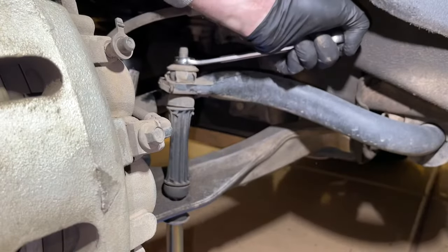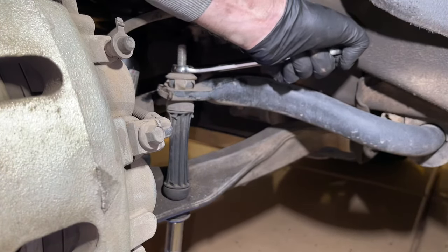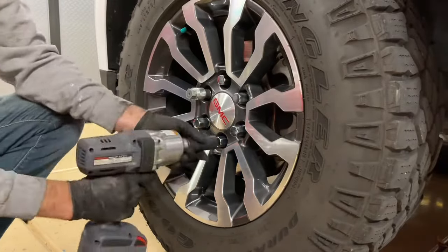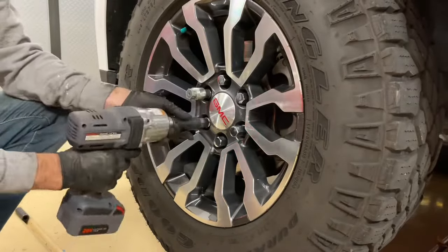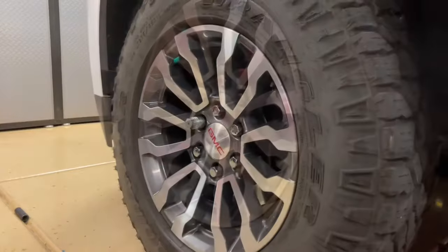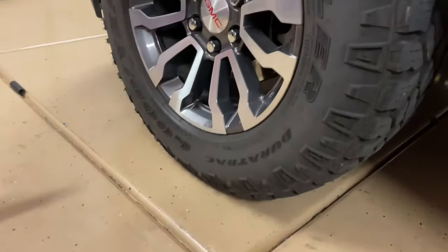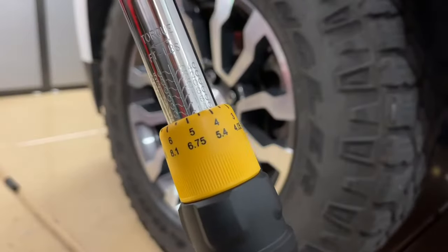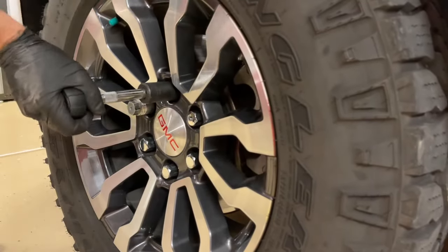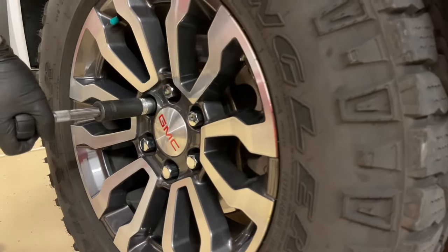With our 15mm wrench on top and 15mm socket on the bottom, we're tightening our sway bar back down. Then we replace the wheel and put the lug nuts back on — remember to tighten these in the star pattern, every bolt across from each other. Lower the car just enough so the wheel is touching the ground, not all the way. For this vehicle the torque is 145 foot-pounds — check your specific application — and torque using that star pattern.